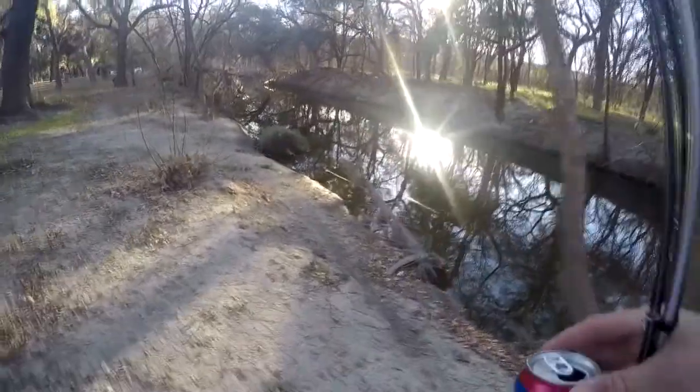The water's clear enough — if there were any fish I should be able to see them. I don't have a whole lot of time; the sun's already starting to go down.